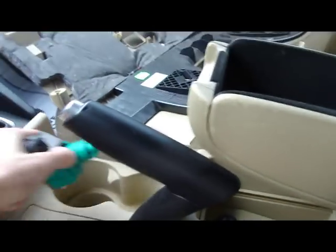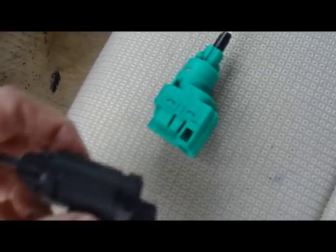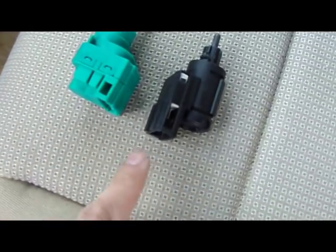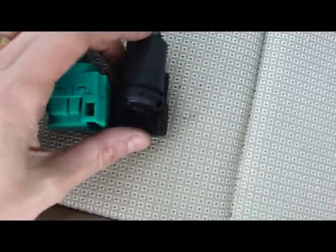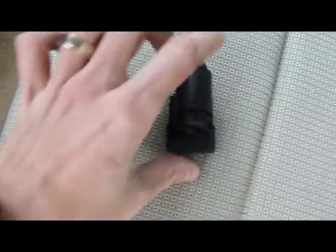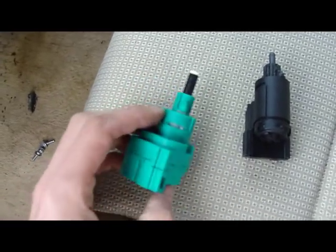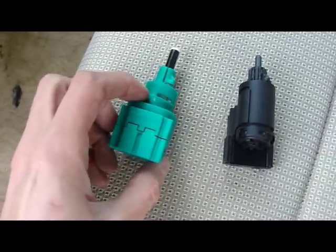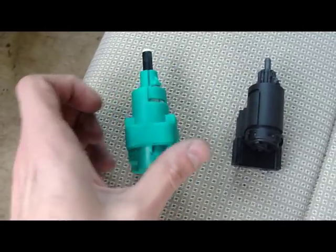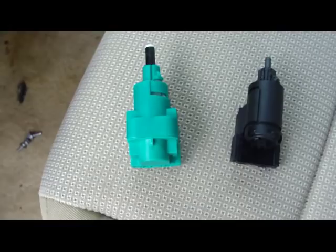That's it. Now take the wire off and take it out. This is our new brake light switch, this is the old one. If you can see, they are a bit different. When I ordered the part online it looked like this on the picture, but this is what came. I think they should work, we'll see. I'm gonna put it in and see what happens.